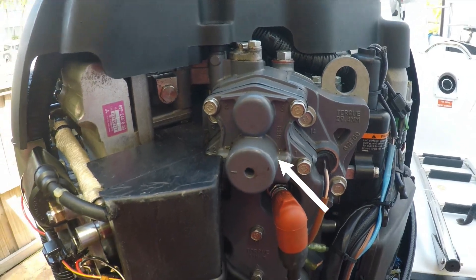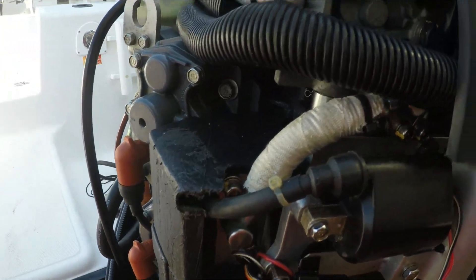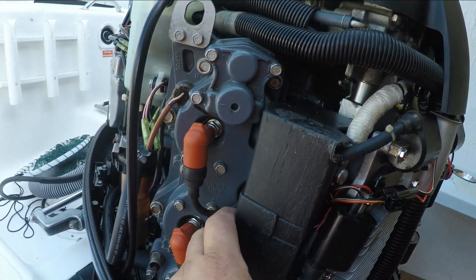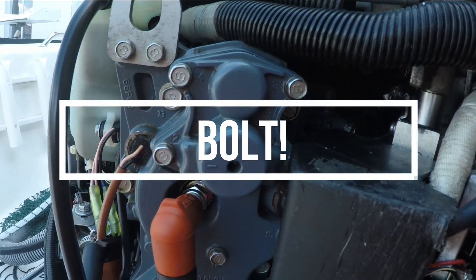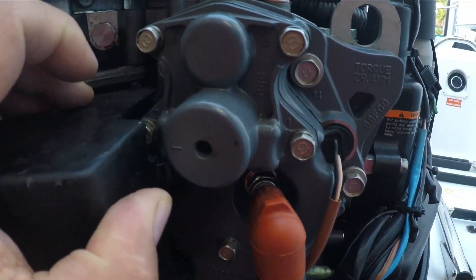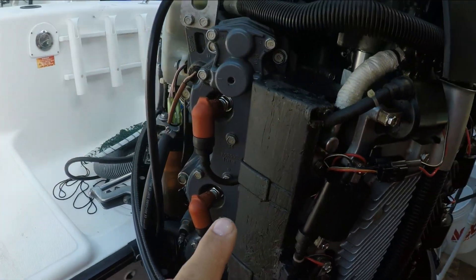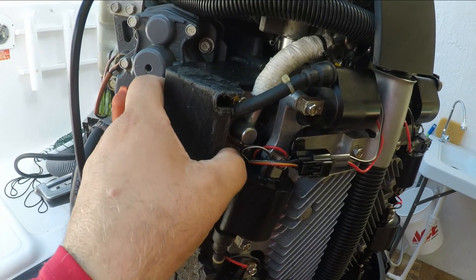This is the thermostat on the starboard side, and this is the thermostat on the port side. I can't get to the last screw here — it's in there under this plastic — so I'm going to have to remove this plastic. It's pretty easy, you just have to pull on them because they're snapped in.